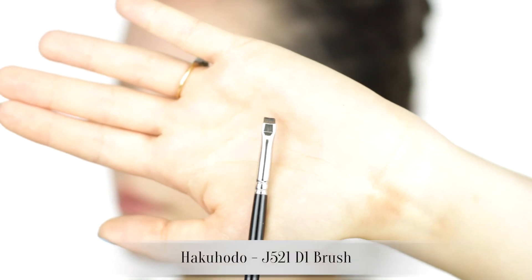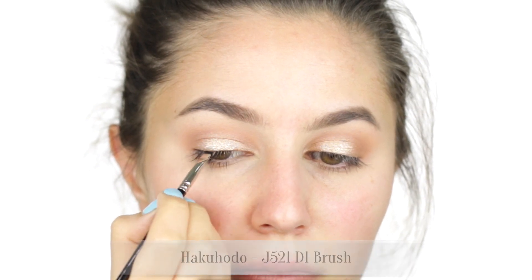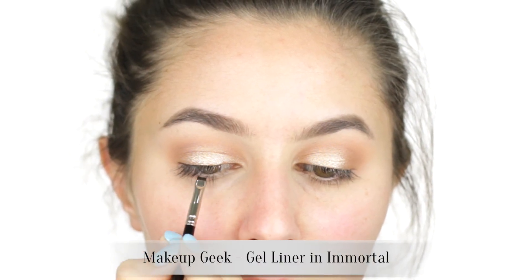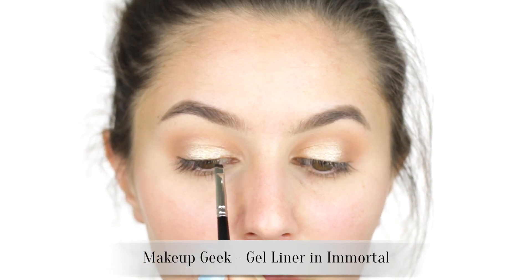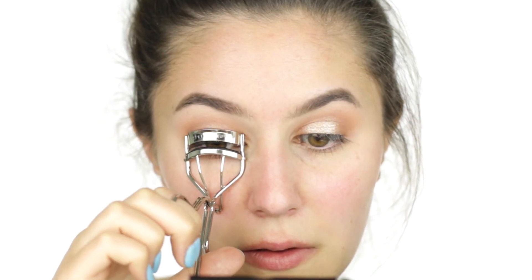Grab your favorite black gel liner and a flat push brush. The Hakuhodo J521 D1 is the best on the market in my humble opinion because it's so minuscule. I'm pushing the gel liner into the base of the lashes — this look is not about the eyeliner, we just need a touch of definition and the thinnest of lines that will conceal the false lash band. Give the lashes a quick curl and, using the same brush and gel liner, tight line the upper lash line.